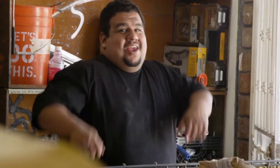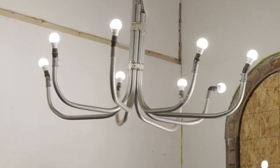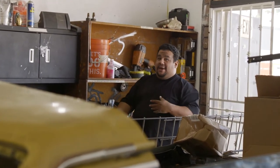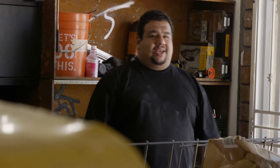Hi, thanks for subscribing. Welcome back to Mr. Fix It. Today we're going to show you how to make a low-budget, cool, awesome chandelier made out of three-quarter inch conduit, light socket bulbs, and some light bulbs. Basically, get your conduit, bend it on up, wire it on up, throw it on up, and that's it.